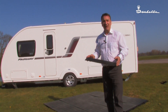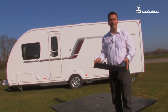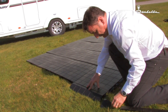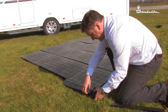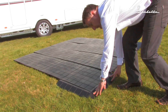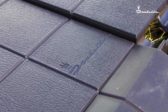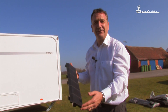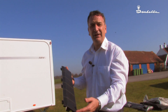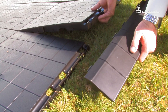Also available are the ramps, ideal for the engine and especially by the doorway of your awning. Very easy to fit. The ramp is perfect to place where your door is of your awning, and it can be placed anywhere along the floor tiles, even between two tiles.